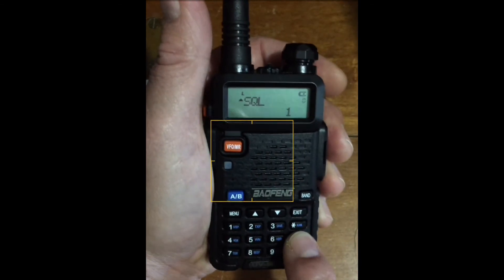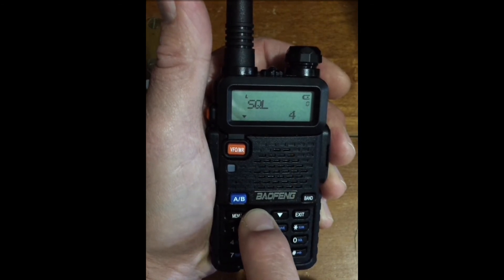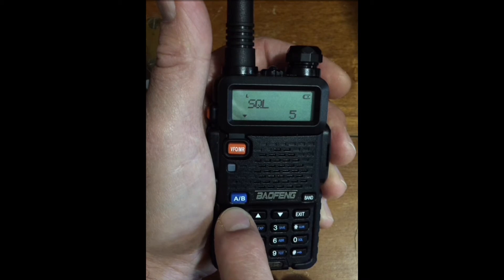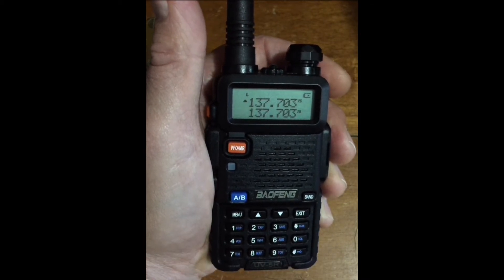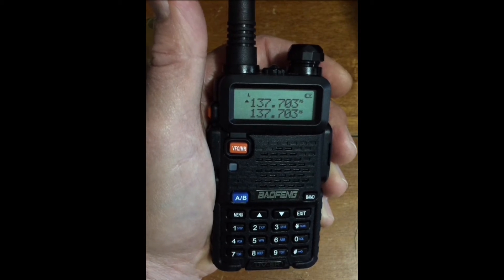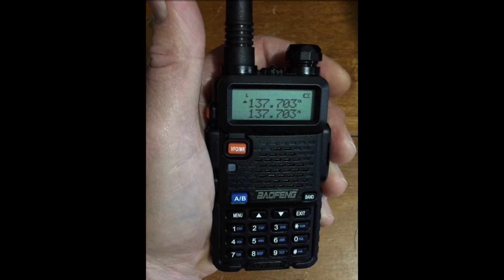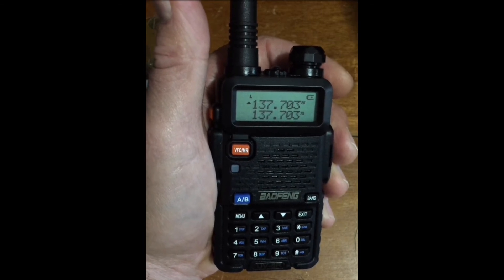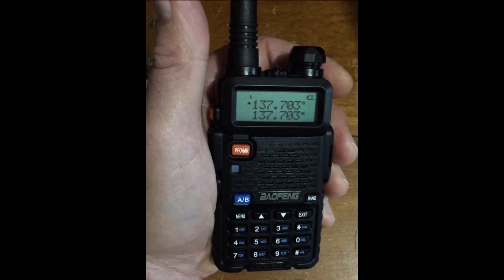Let's set our squelch right now to 5. Menu. Menu. Zero zero. Menu. Squelch. Next, how to set the transmit power level, menu item 02.